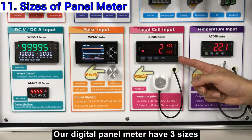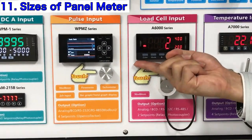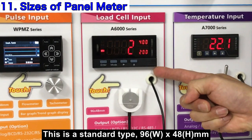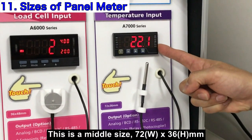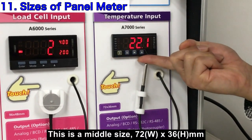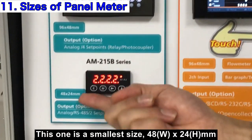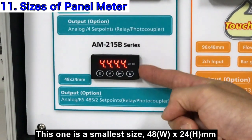Our digital panel meter comes in three sizes. The standard type is 96 by 48mm. The middle type is 72 by 36mm. And the smallest one is 48 by 24mm.